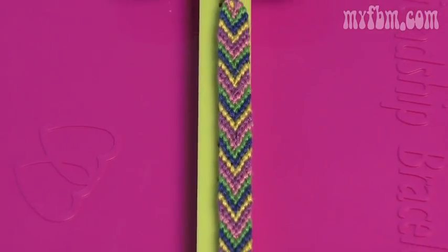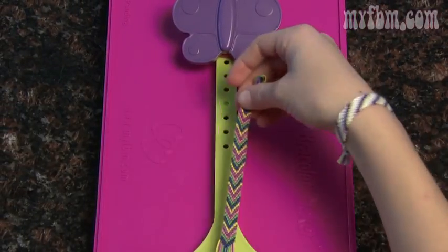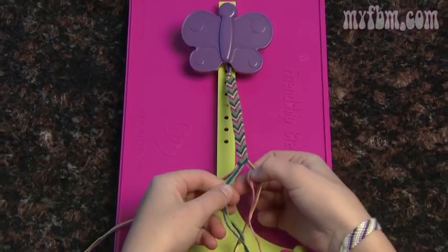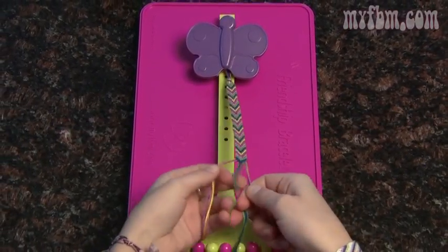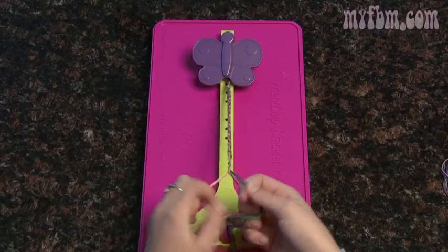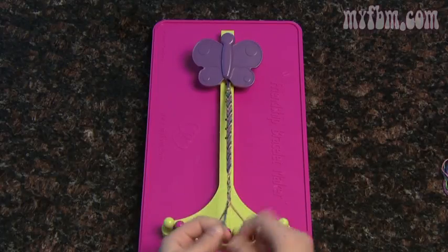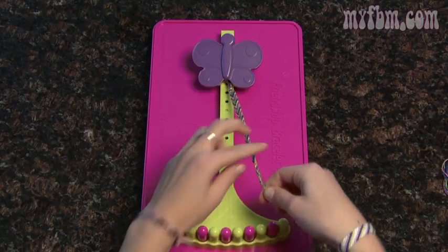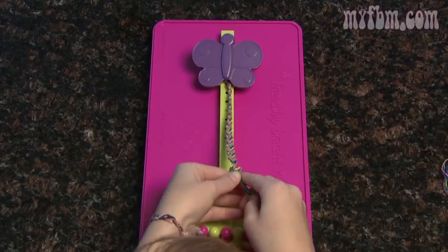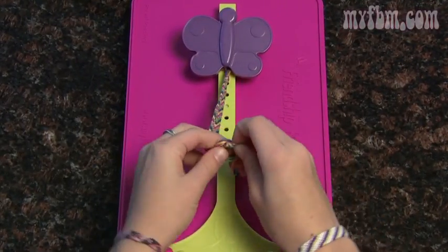Before you know it, your bracelet will be long enough to wear. Just to double check, unclip it from the butterfly clip and wrap it around your wrist. This one's the perfect size for me, so I'm going to show you how to finish. Put your bracelet back under the butterfly clip, take three strings from the right and three from the left, and then make a simple braid. This braid will help you tie the knot to finish off your bracelet. Once you think your braid is long enough, just loop it around, make a knot, and push the knot up towards your friendship bracelet.